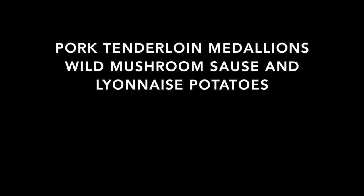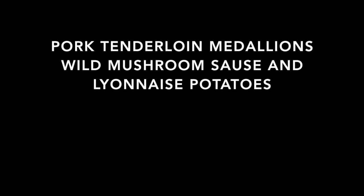Pork tenderloin medallions with wild mushroom sauce and mayonnaise potatoes.